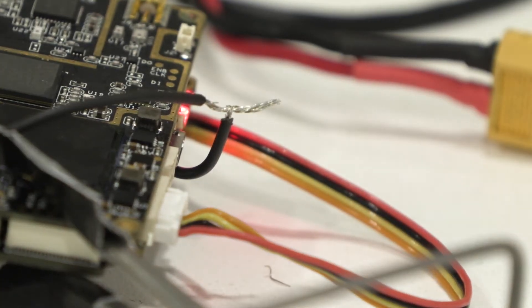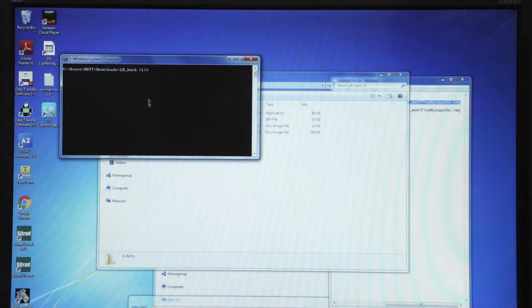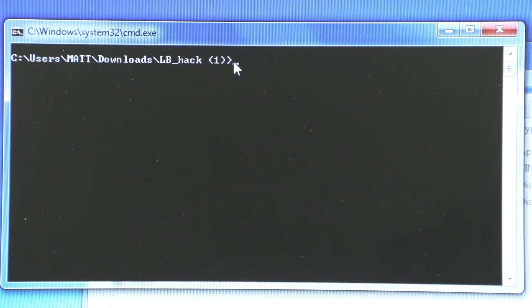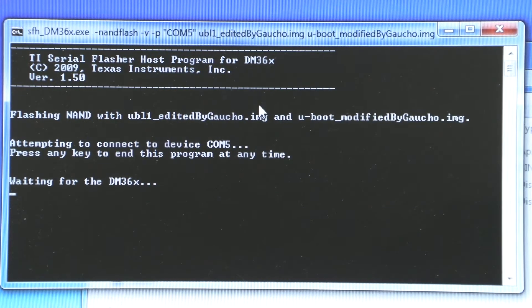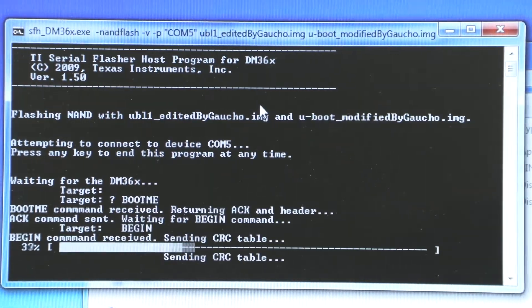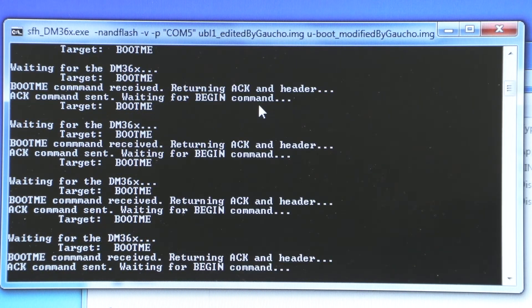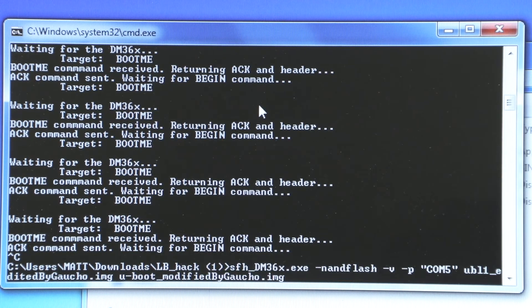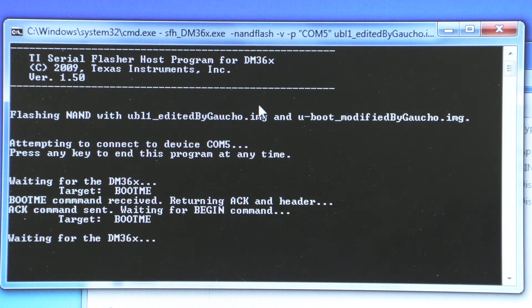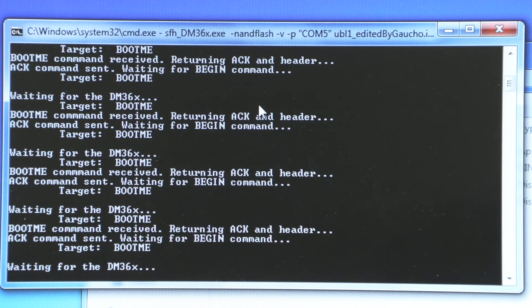I have the jumper closed on the air unit. I'm going to open up a command window and run your command line. Now I'm going to power on the air unit — and that's what I get. If I hit Control+C and then start the command again, that's what I get.